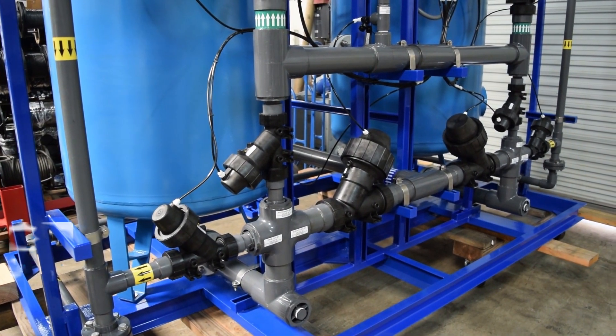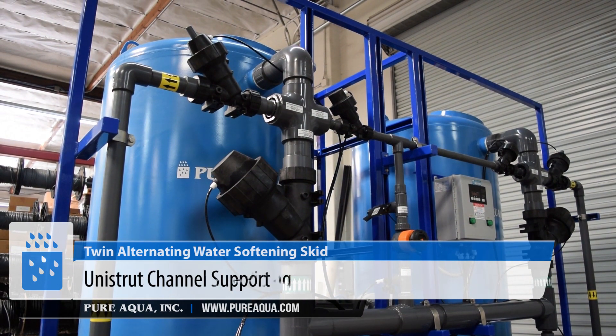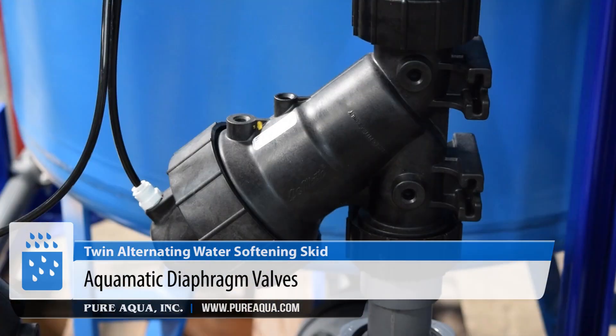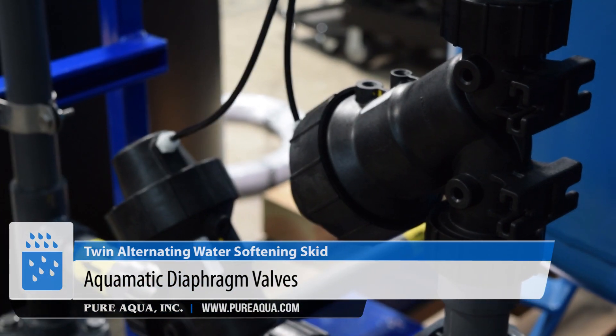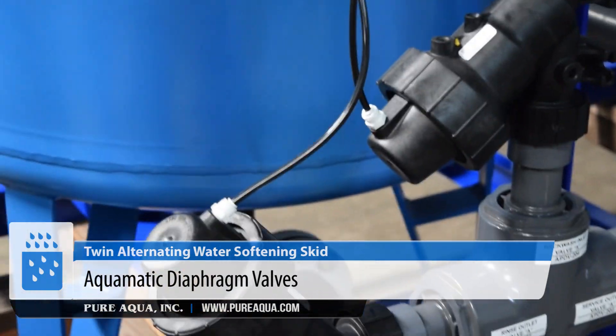We have schedule 80 PVC piping where both tanks have been plumbed together, with common inlets and outlets on the rear side of the skid. We're using pneumatically operated diaphragm valves — the customer has the option to operate them by air or water, though we have plumbed them on the skid to be operated by air. They're very reliable with many high life cycles.